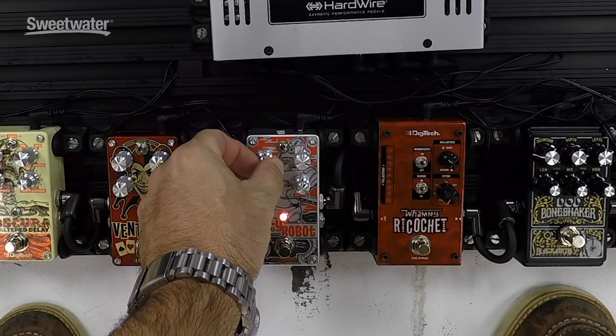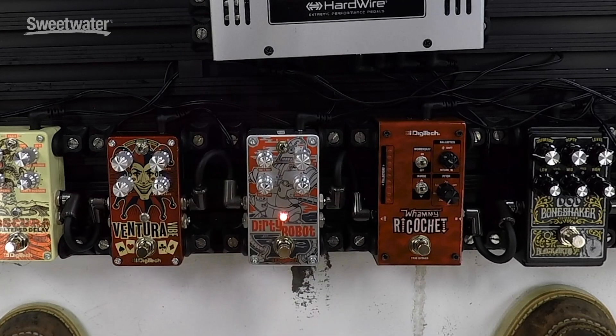Now let's put more signal on there and turn these knobs a little bit.